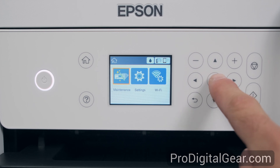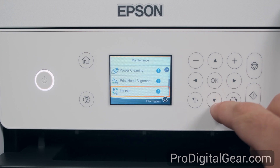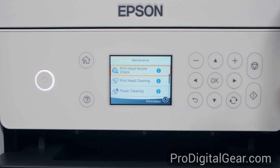First we have our maintenance menu. Some pretty cool options here. We have our printhead nozzle check, printhead cleaning, power cleaning, printhead alignment, and fill ink. Then we have ink level setting, remaining capacity of maintenance box, paper guide cleaning, and that's it for the maintenance menu.